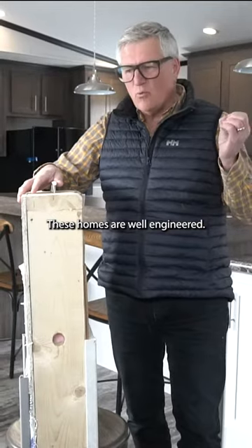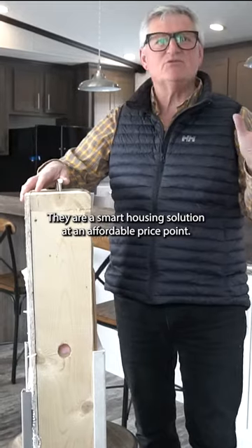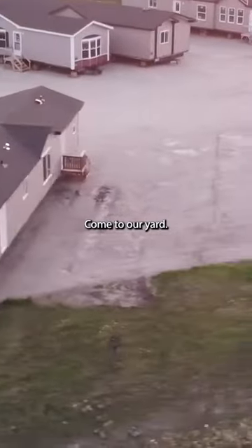These homes are well-engineered. These are clever homes. They're a smart housing solution at an affordable price point. Come to our yard and check it out.